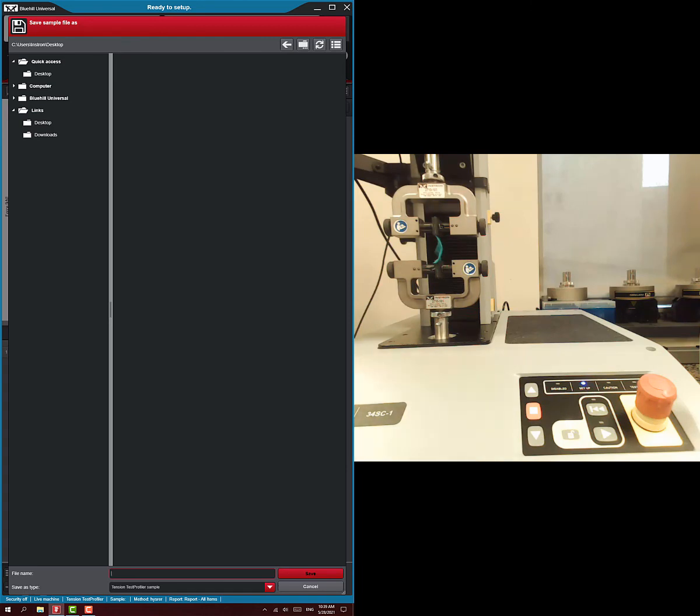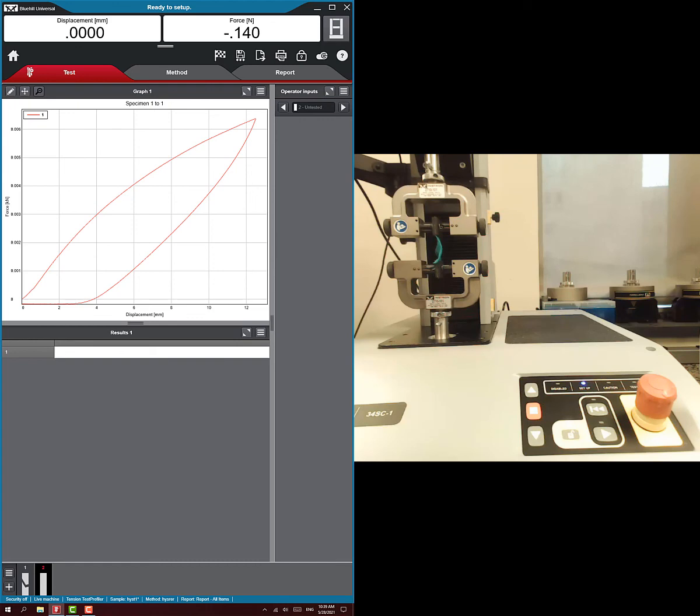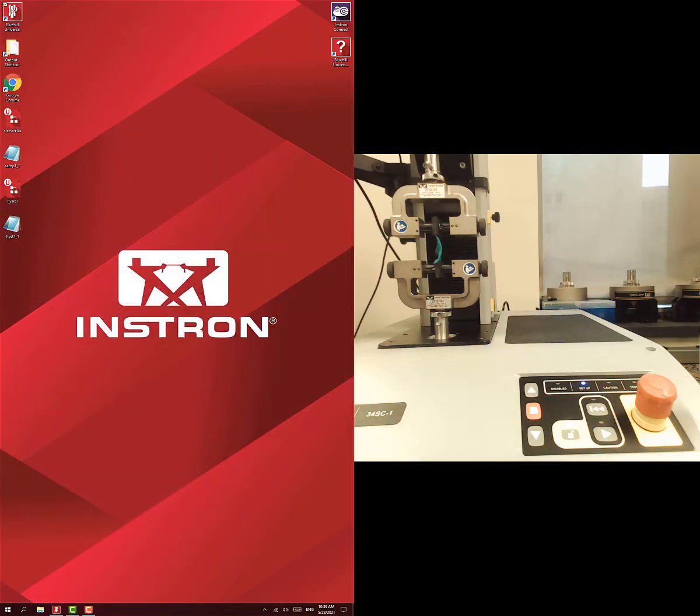And now we're done. It will ask us for the file name to save it as — I'll call it hist1. We're pretty much done. You could go ahead and take out your sample, put in the next sample, and run it. But we're done here, so I'll hit home. We have our data on the desktop where we expect it. Make sure you move that data to Google Drive or someplace where you can access it later, then go ahead and delete all the data because we don't want to clog up the computer with everybody's old data.